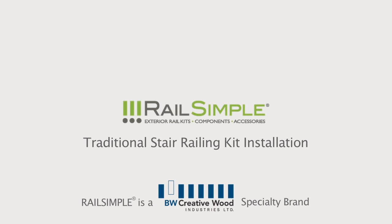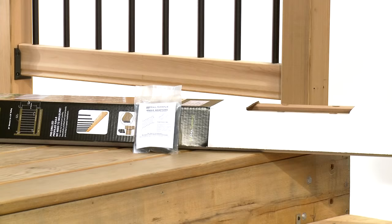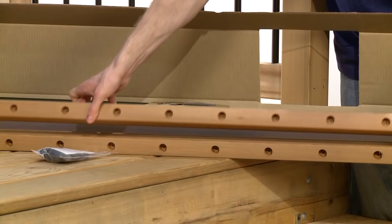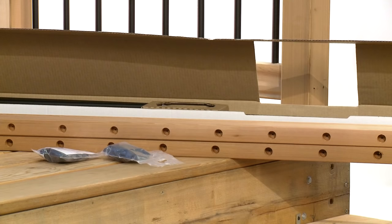In this episode of the How-To Series from BW Creative Wood, we're going to install a Rail-Simple traditional stair railing section. We start with the kit, a convenient all-in-one railing section in a box, and simply add these handy angle adapters. The angle adapters are designed for a 7-11 rise run, or 32.5 degrees, a standard size on most pre-cut stringers.